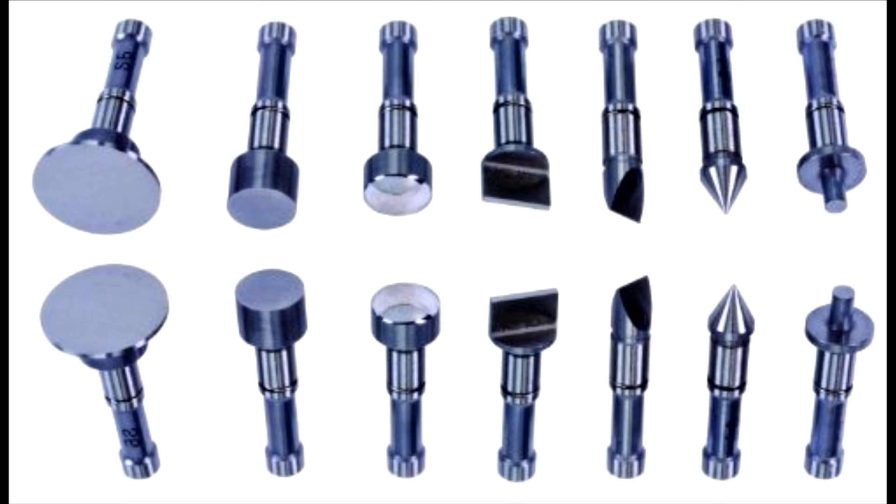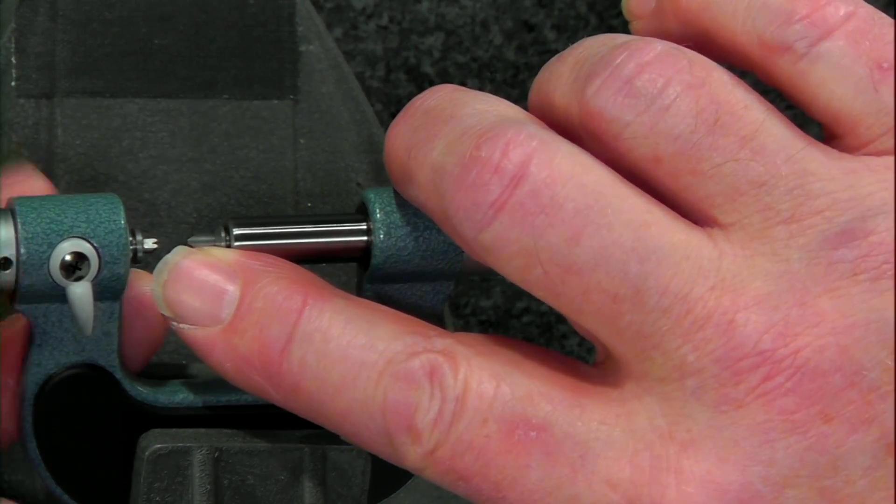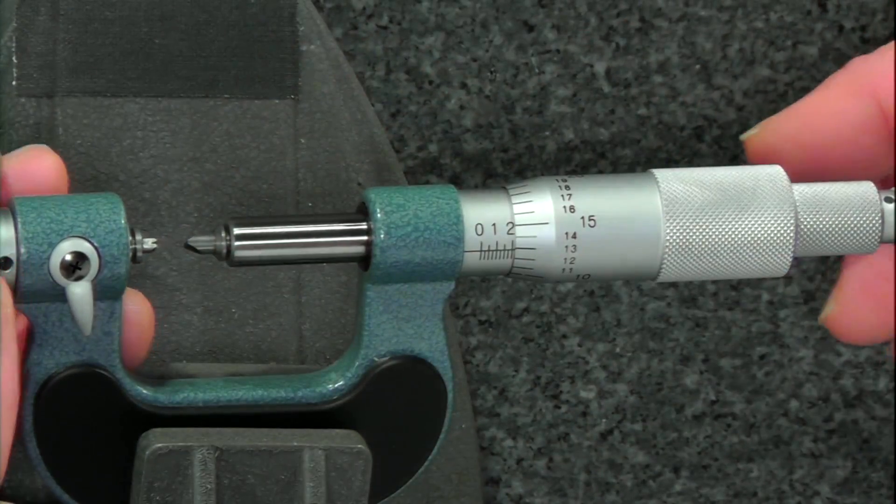The third one from the left is spherical. The flat one on the left is a disc, which is great for grooves or softer materials — it spreads out the force. The second one is your basic flat OD micrometer set. The third, spherical one is great for inside diameters because you want tangent contact in one place. The fourth is a blade, the fifth a knife edge, the sixth are points, and the seventh are also round OD but much thinner in diameter. When you change the anvils, you do need to re-zero using the locking lever on the micrometer, because all the combinations are different lengths.